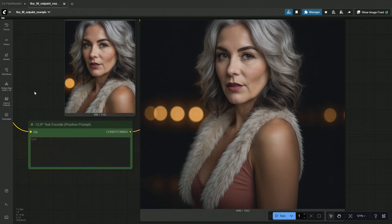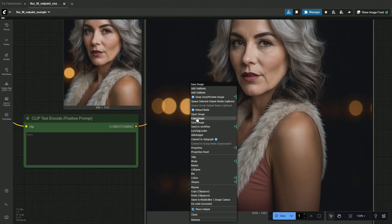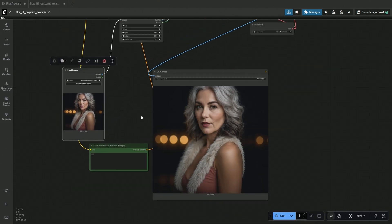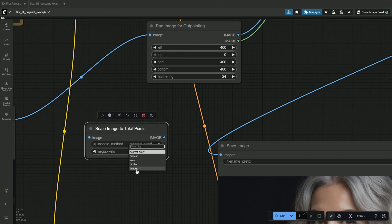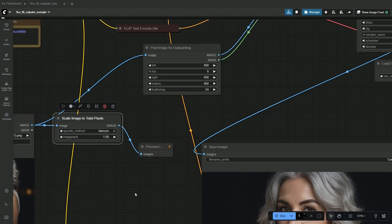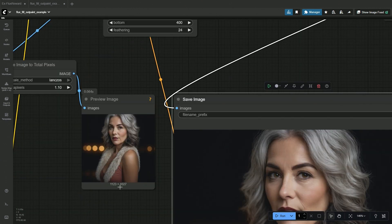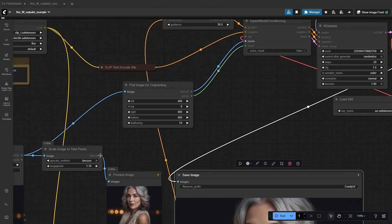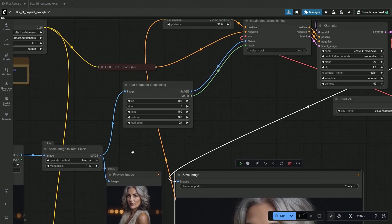The next thing this model is supposed to do is out-painting. Without any prompt, this looks okay to me. I will copy the image and use it again for out-painting, but the image size is larger than 1024 pixels. To adjust the image size, I added the Scale Image node after the Image Load node. Now the image introduced in the workflow will be around the recommended size and should not be a challenge for my graphics card.